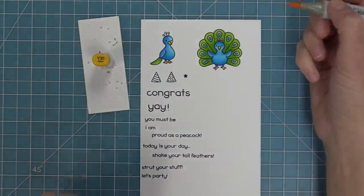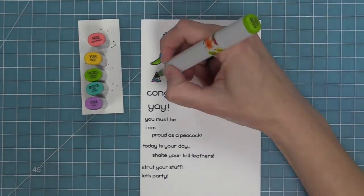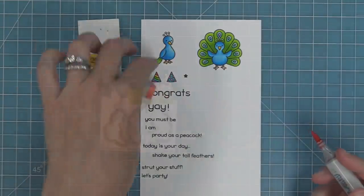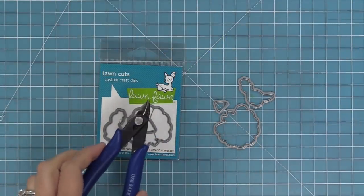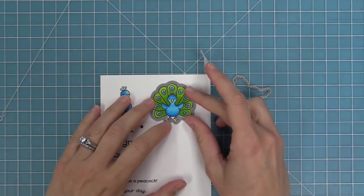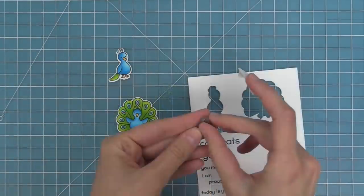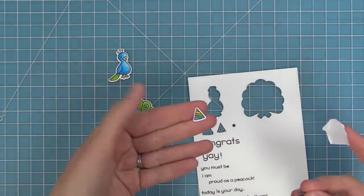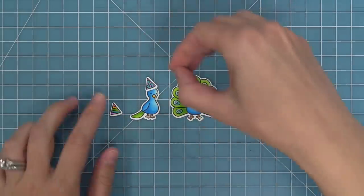My favorite way to color these super cute party hats is in rainbow order, and I love using these party hats on other critters too — they're really cute for birthday cards. These are the coordinating dies, which you can bend apart at the tabs or use your wire snips to separate. We're going to take that die and line it up with the stamped image, hold it in place with low-tack tape, and run it through the die cut machine to get perfectly cut out images. You can see just how cute those peacocks are.